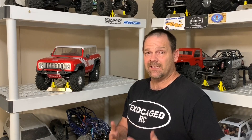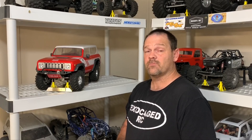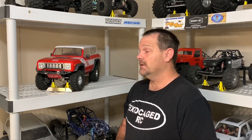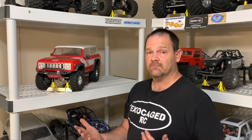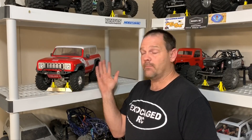I mentioned the 12 turn Holmes. This actually has the 12 turn Holmes Trail Master Sport 550 in it and it's been in here for months. It's been in pretty good — no complaints at all. I don't stall it. If I see a stall situation, I back off and I drive around. Anyway, there are links in the description for the axle housings and other parts on the truck. Make sure you look in there. And as always, thank you all for watching.